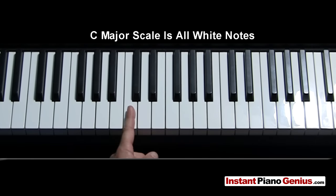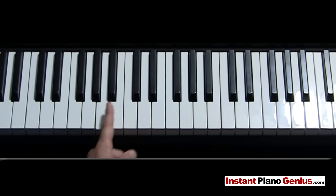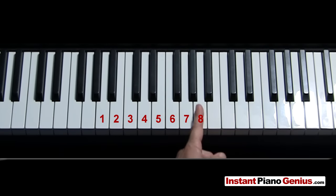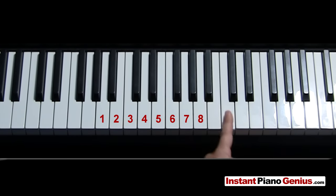Now let's get into the numbering system. Instead of going A, B, C, D, E, F, G — if we're playing an A, I'm going to think of it as 1, 2, 3, 4, 5, 6, 7. Once we've gone from A to G, that's 7, and then we come back to A, so this would be 8. This A is a 1 and this is an 8 — that's why I say if you can count to 8, you can be an instant piano genius. You can also think of this 8 as a 1 if you're going to continue on up: 1, 2, 3, 4, 5, 6, 7, 8.